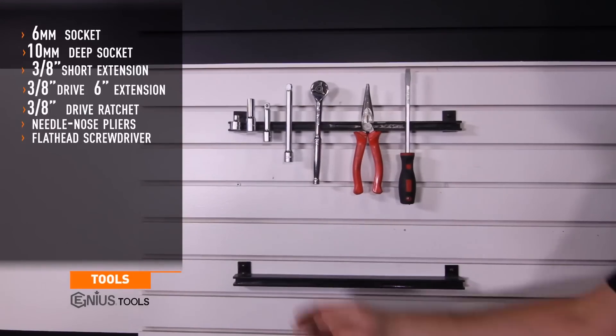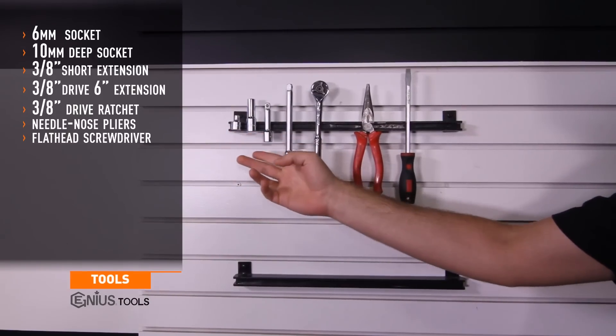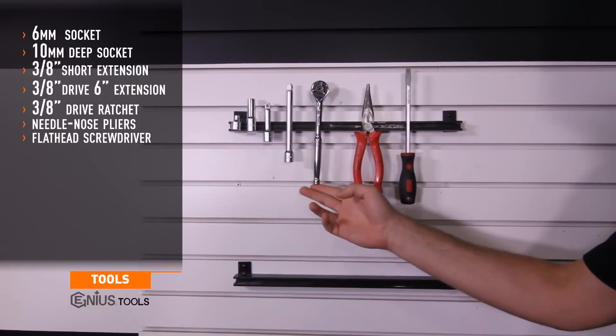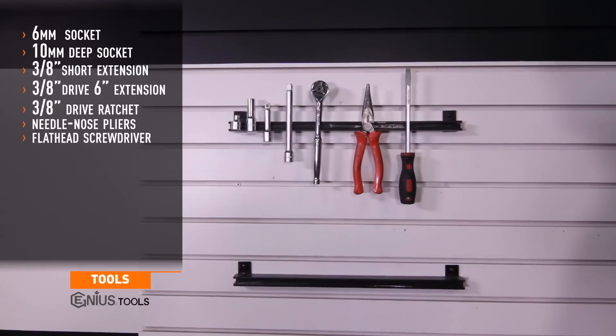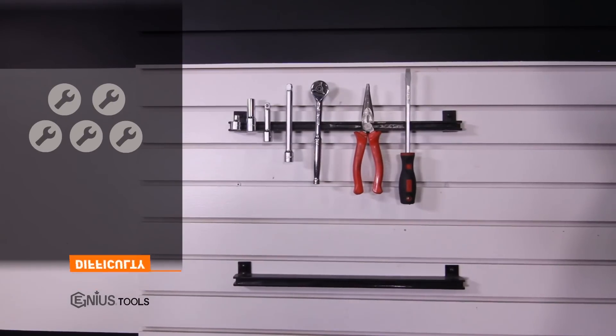Tools needed for install include a 6 millimeter socket, 10 millimeter deep socket, short and 6 inch 3/8 drive extensions, 3/8 drive ratchet, needle nose pliers, and a flathead screwdriver. Install time is about an hour and a half, and install difficulty is a 3 out of 5.